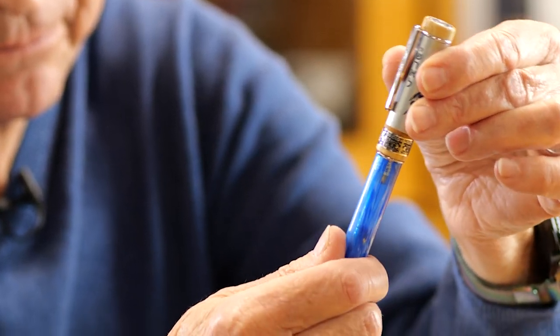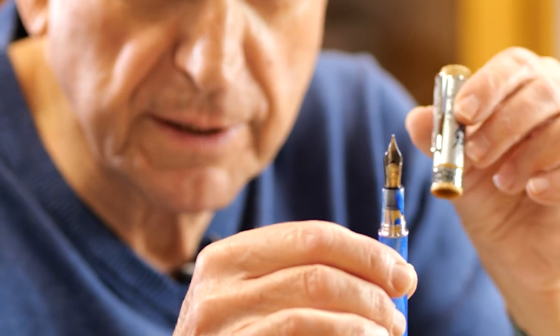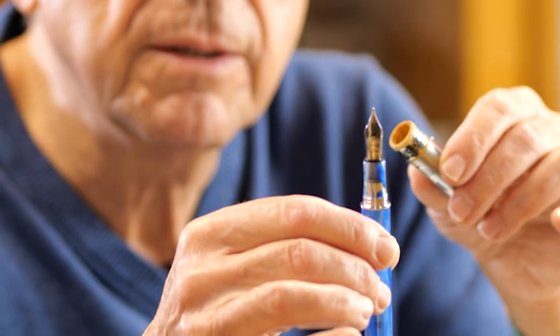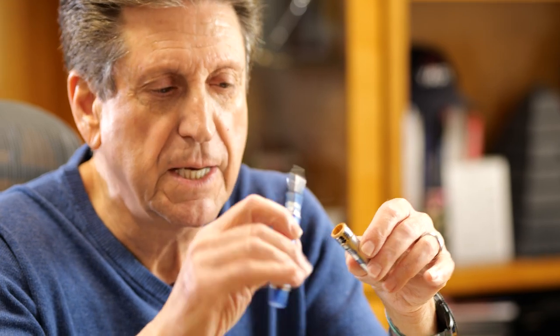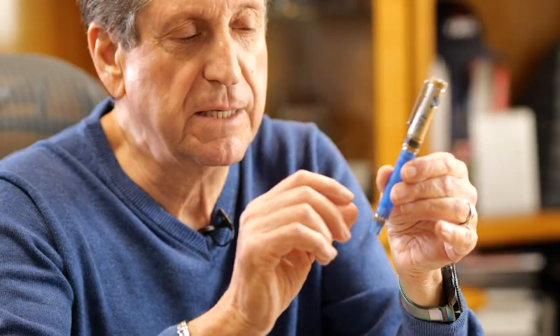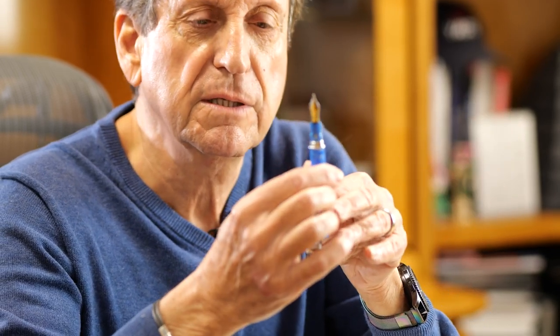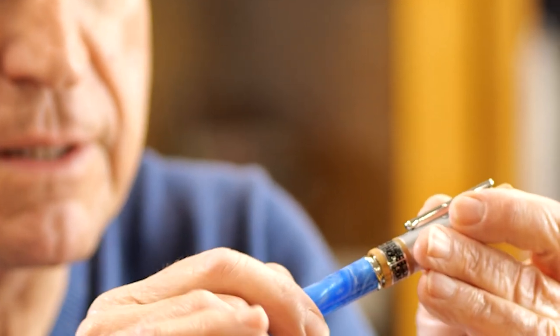The fountain pen has a Jowo No. 6 nib available in extra fine, fine, medium, broad, stub, and our own creation called Omni Flex. It's a beautiful fountain pen that also posts very well. We also have a fountain pen with something new: a 14-carat solid gold nib in a two-tone finish, available in fine, medium, and Omni Flex.